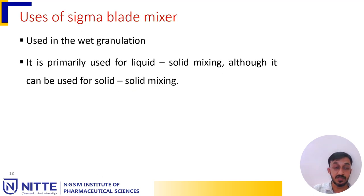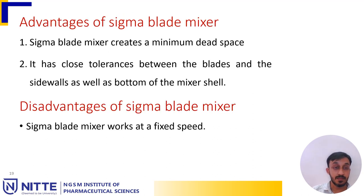The sigma blade mixer is used for wet granulation. It is primarily used for liquid-solid mixing, although it can also be used for solid-solid mixing. An advantage is that it creates minimum dead space and has close tolerance between the blades and the side walls as well as the bottom of the mixer shell. A disadvantage is that it can operate only at a fixed speed.